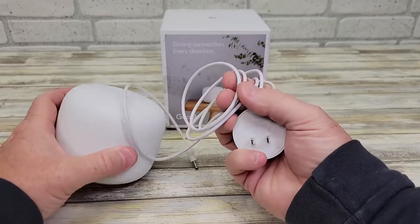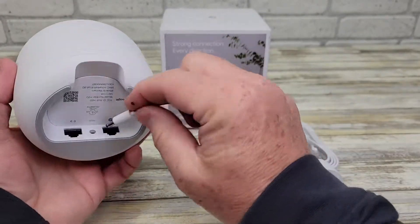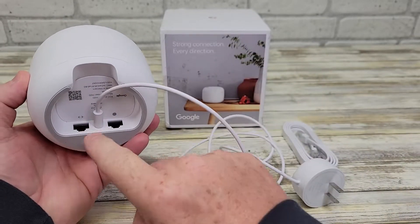It also has this power cord — it's a really nice power cord. You're going to plug it in, and this plug-in is right here. Very easy to plug in, but we're gonna have to find our Ethernet port.